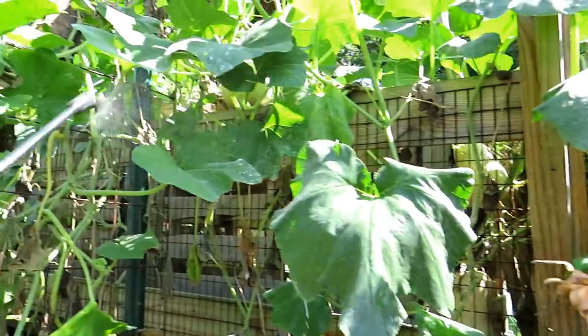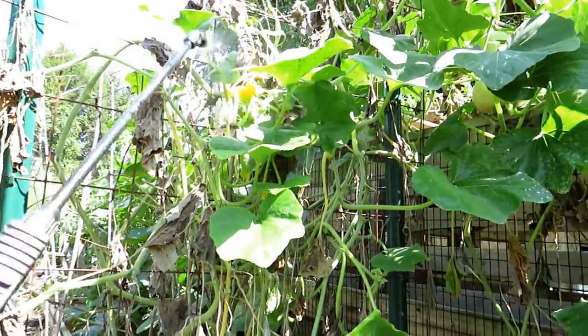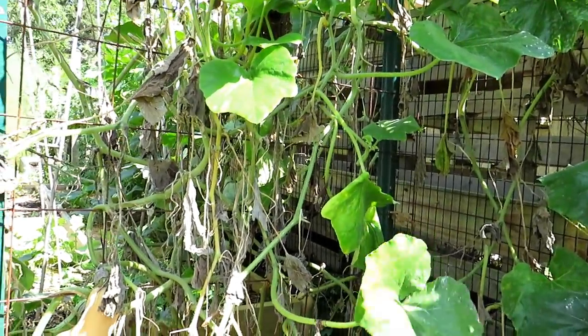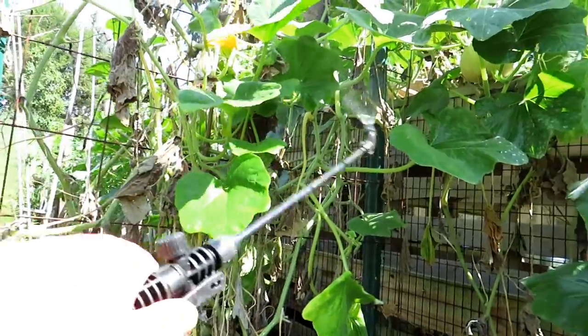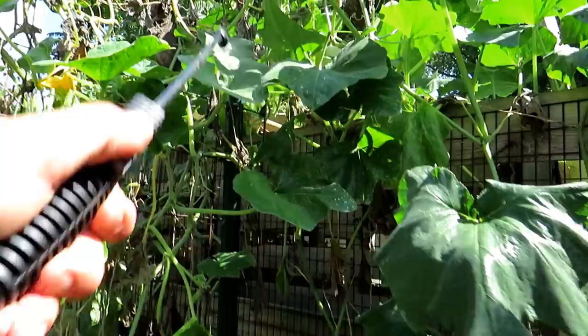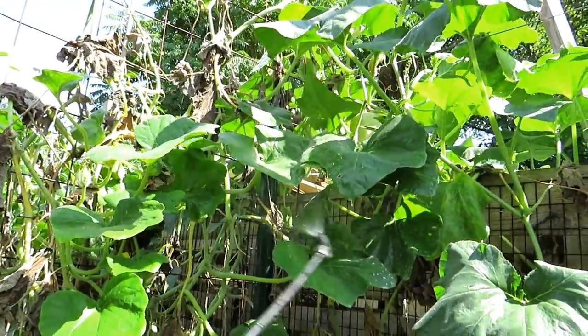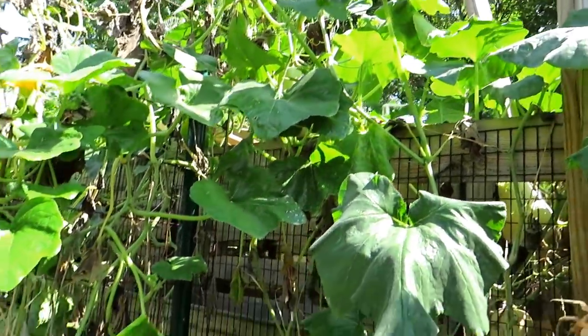This is what I use on my cucumber plants and my bean plants, and it's really allowed them to thrive and do well. I stopped spraying — today's August 30th. I stopped spraying my garden pretty much back in the middle of July, so things have gotten out of hand.